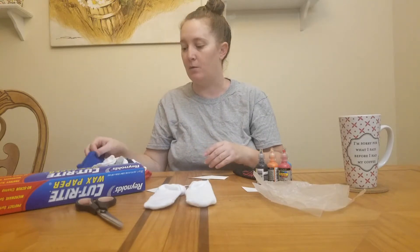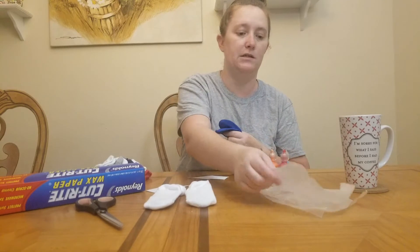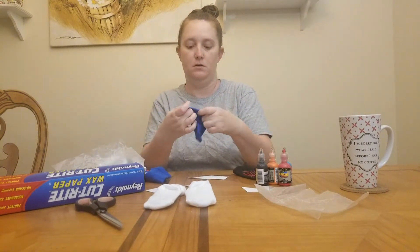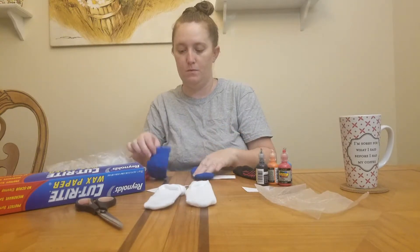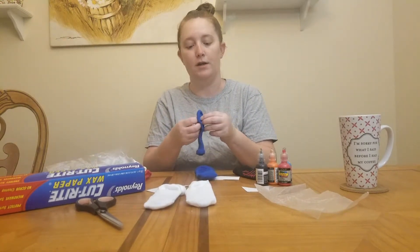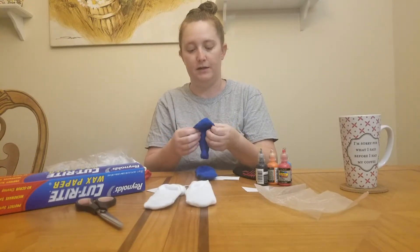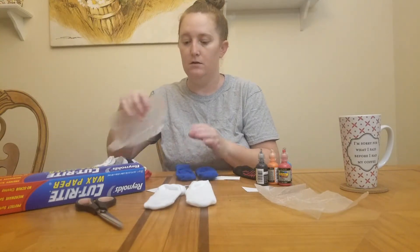I'll probably do the blue pair next because it's a cute color. It may help if you want to get all your socks ready first, putting them on and getting them oriented in the right direction, or you can do it one at a time — either way is fine.